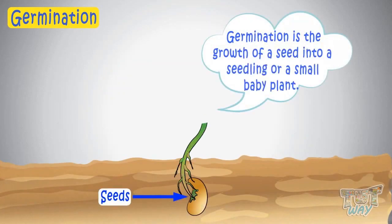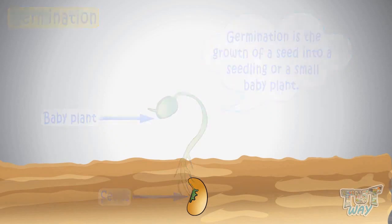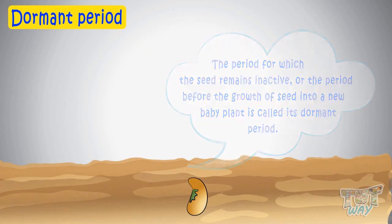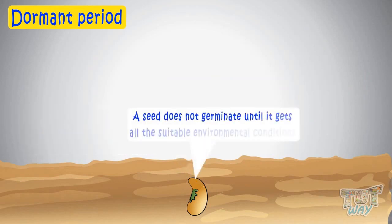Germination is the growth of a seed into a seedling or a small baby plant. The period for which the seed remains inactive — the period before the growth of a seed into a new baby plant — is called its dormant period. An inactive state of the seed is the dormant period, and it can range from a number of days, months, or even years. A seed does not germinate until it gets all the suitable environmental conditions.